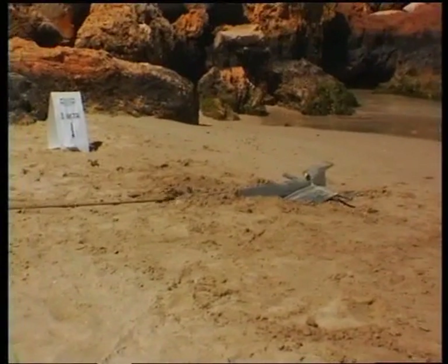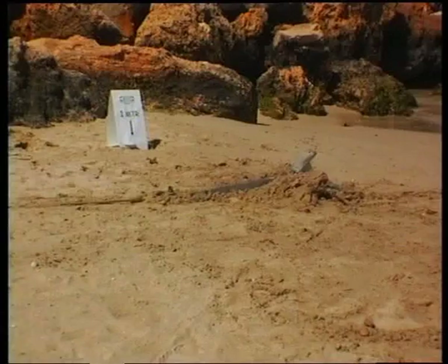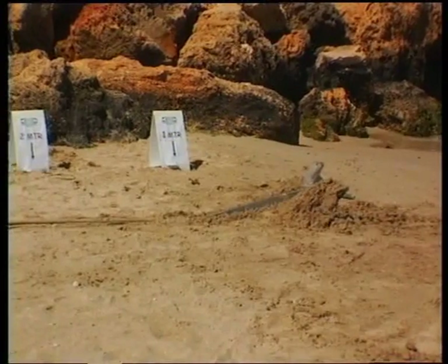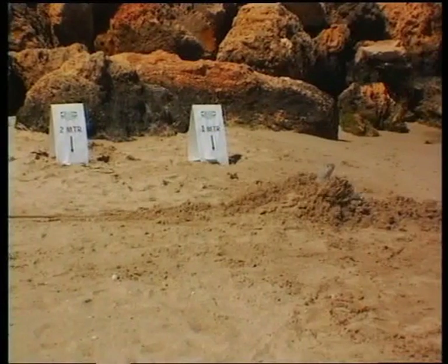The first anchor tested was the 28 kilogram Danforth. As the load is applied, the anchor drags for a while with only a small resistance. Then, after one meter, the anchor stands up on its toes to begin the burial process.